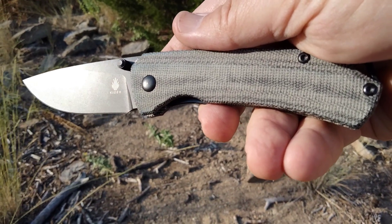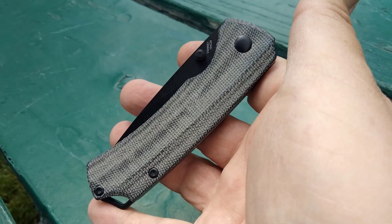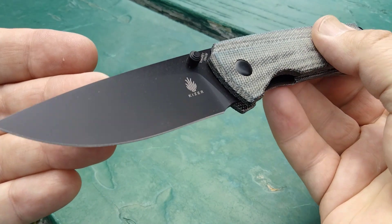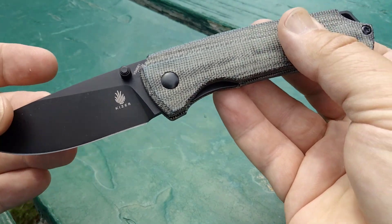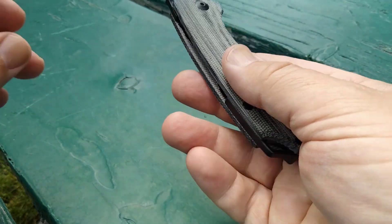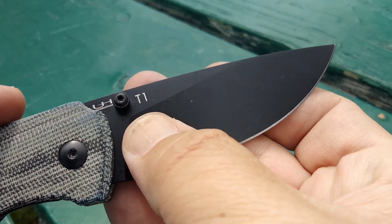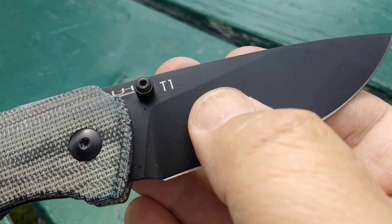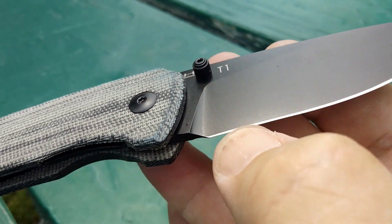Now we're sitting down and taking a look at the Kizer T1. As I mentioned, this is an Uli Heineke design — he doesn't have a whole lot of knives out there. What I didn't mention earlier is that, from what I understand, the T1 stands for 'task.' This is in 154CM blade steel, which we might get into a little bit later.